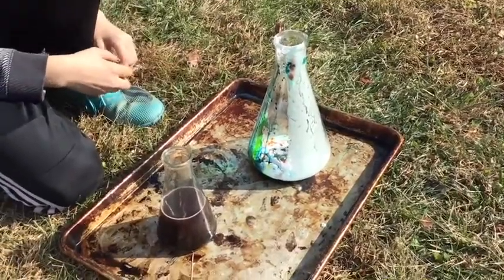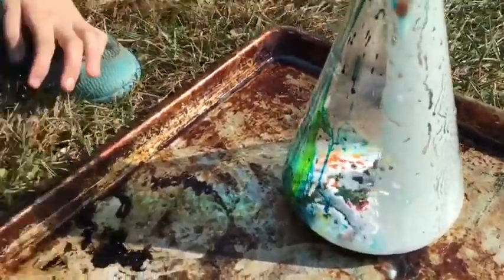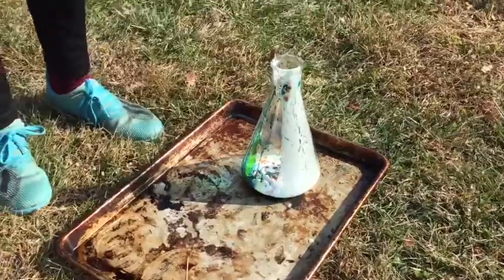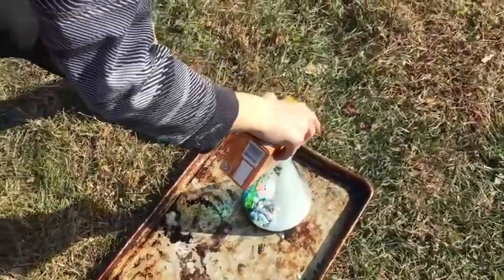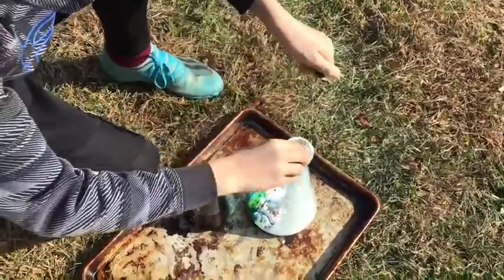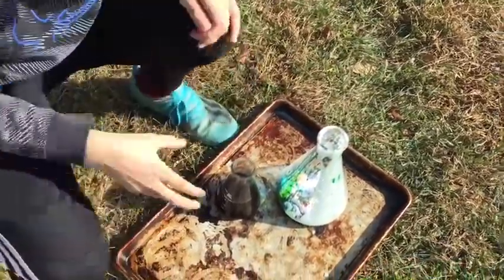Alright guys, this is the epic finale. We've added all the colors into the vinegar and all the colors into the baking soda. It looks like grape juice. We have no idea what is going to happen. There's a lot of baking soda in it. Let's add a little bit more. Add some more green. I actually have no idea what's going to happen. This is going to be insane.